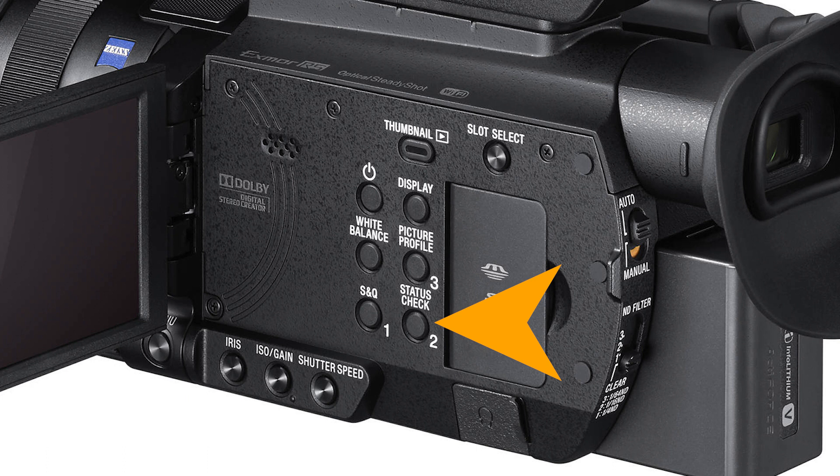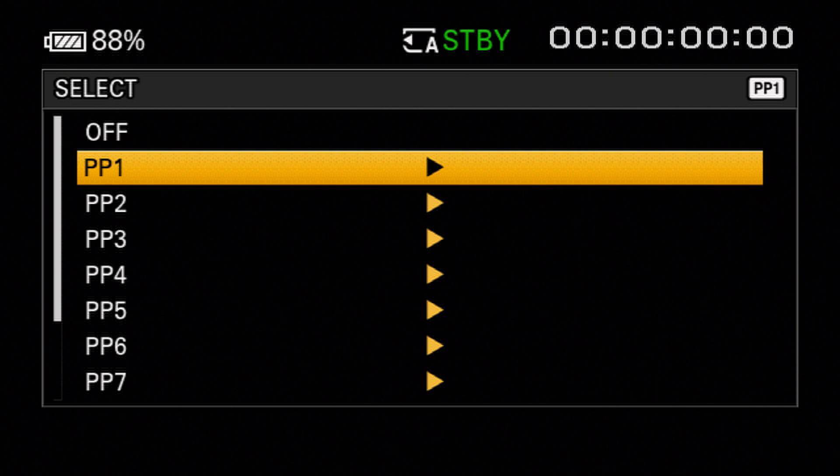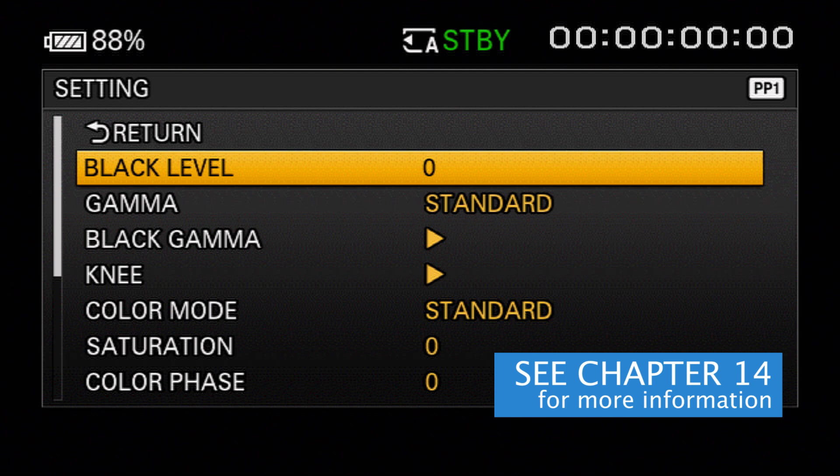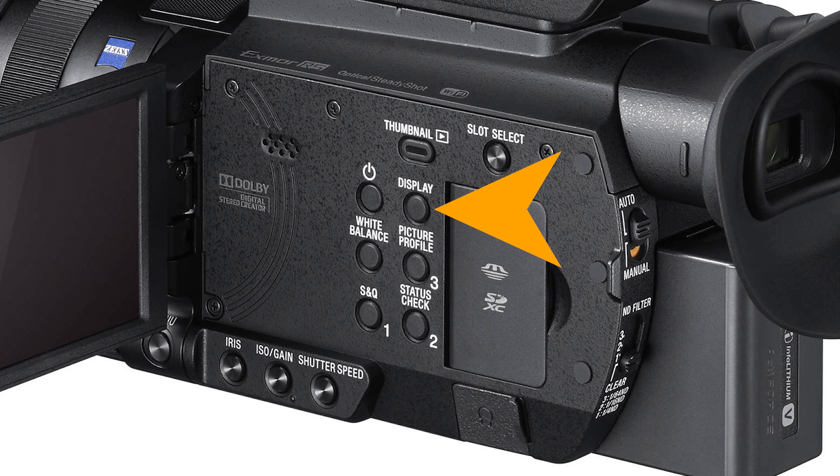Pressing the status button again clears the status display completely from the screen. Next we find assigned button number 3, whose default function provides quick access to the camera's picture profile menus — you can also reach them via the regular menu button, but this shortcut greatly reduces button pressing. What's a picture profile? Picture profile settings store a number of parameters that determine the look of the camera's picture, including gamma, knee, black levels, color saturation, and others. All those parameters can be saved together as a picture profile, and there are 10 custom picture profiles stored on board the camera.